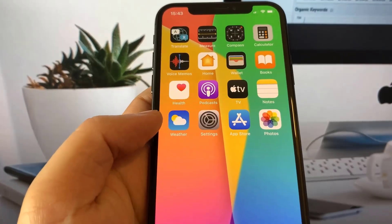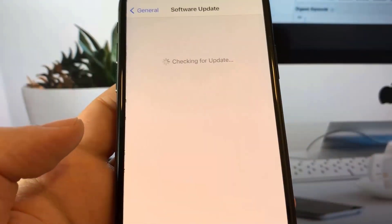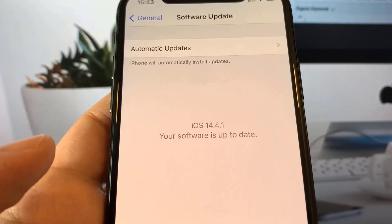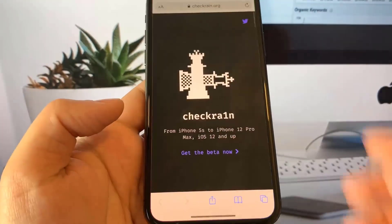What's going on everybody. In today's video I'm going to show you how you can jailbreak your iPhone. Currently I'm rocking the 14.4.1 software, so my iPhone is 100% up-to-date.